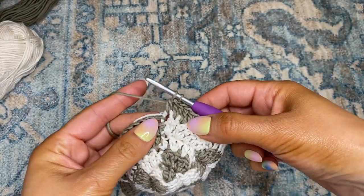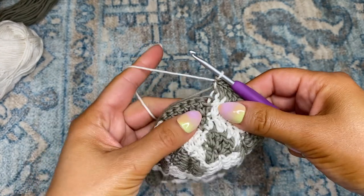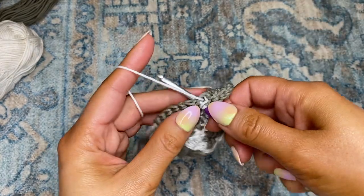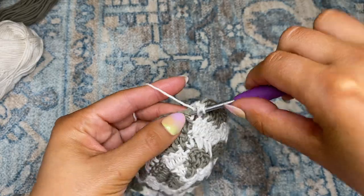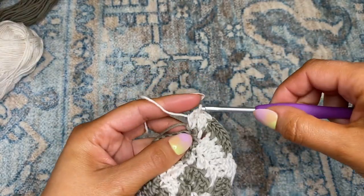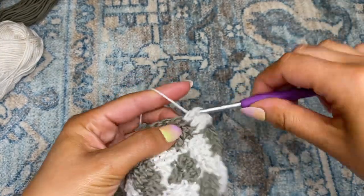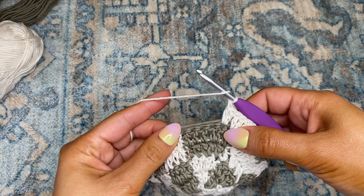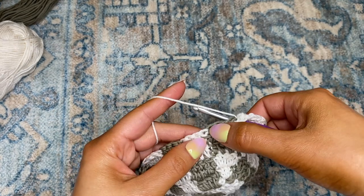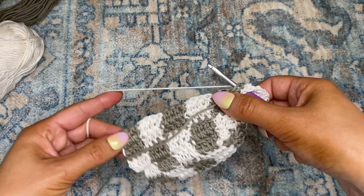Before I complete that last double crochet, I'll switch back to color one, and in the next three chains I'm going to be placing two double crochets per chain. Now I'm going to be placing one double crochet in the next four chains. Once I've made my way to the end of the fourth double crochet, I'll switch back to color two, and then I'm going to make my way down the row as normal.